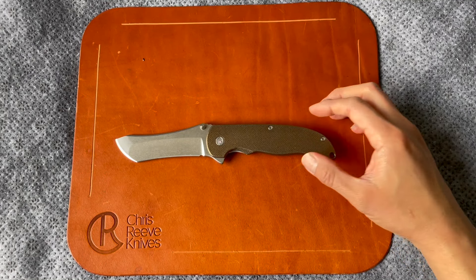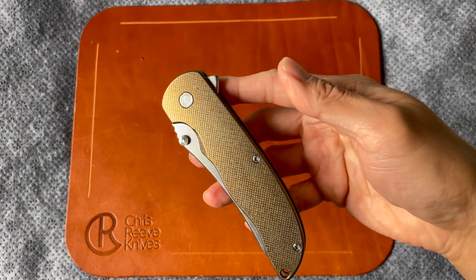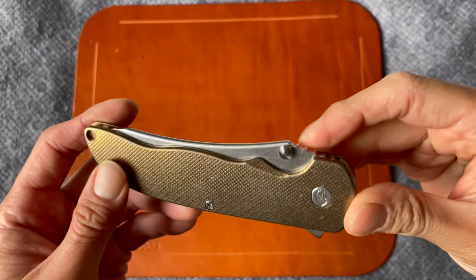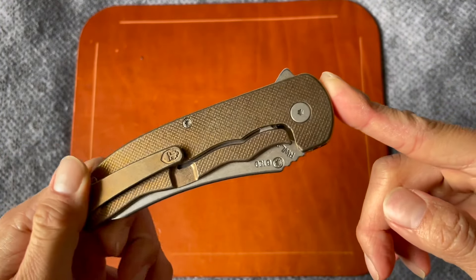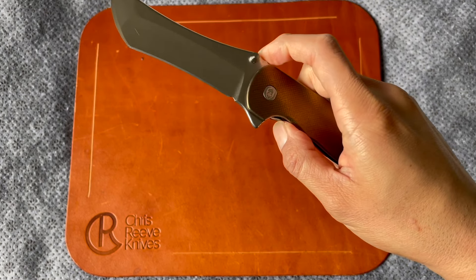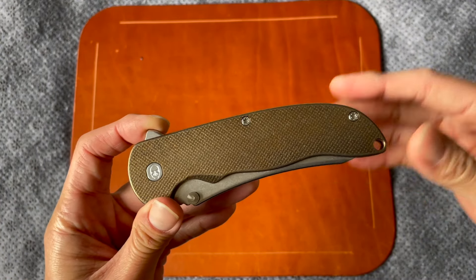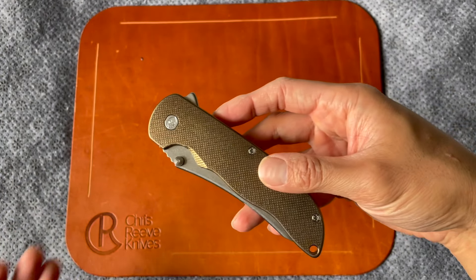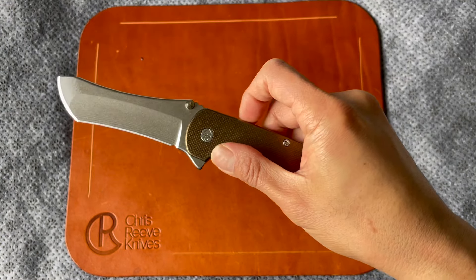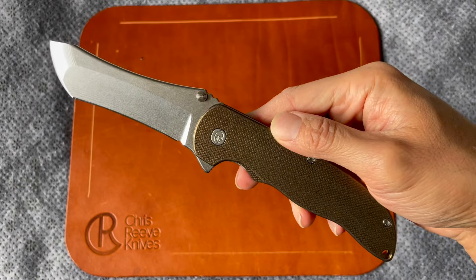Let's open it up — oh my god, that is the action I've been missing! That magnetic drop-shut action is just phenomenal. There's really no action quite like a Grimsmo action. I've had Holt, Koenig, Brown Knives, and Oz Machine Company — they all have fantastic action, but they're all unique in their own ways, and Grimsmo is the same. It just has this amazing, unmistakable Grimsmo action. First impressions: what a beautiful knife — the action is just ridiculous.